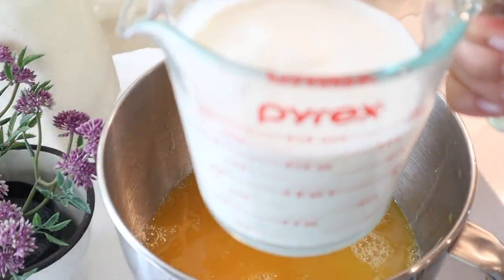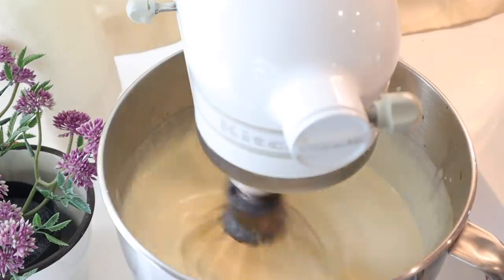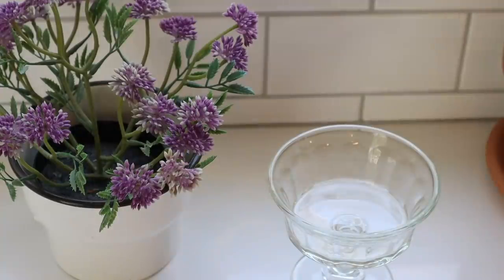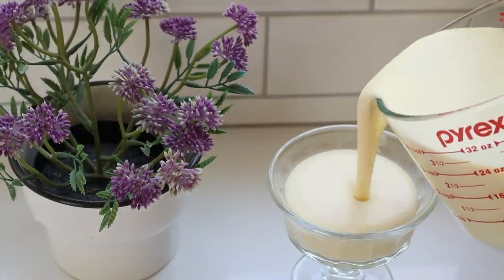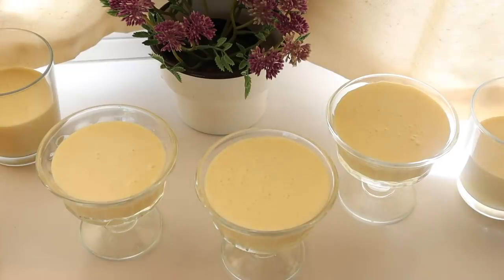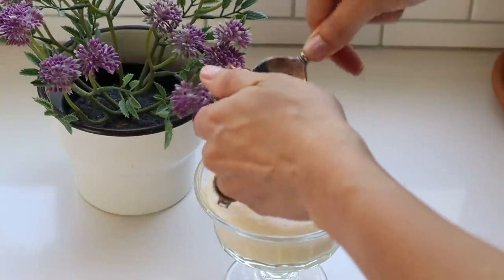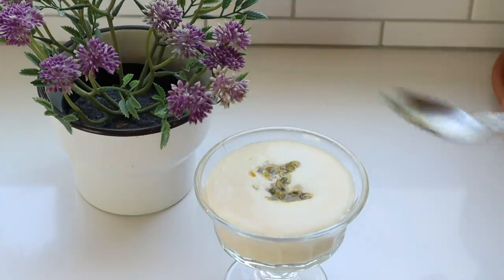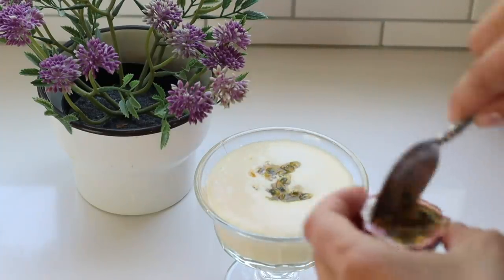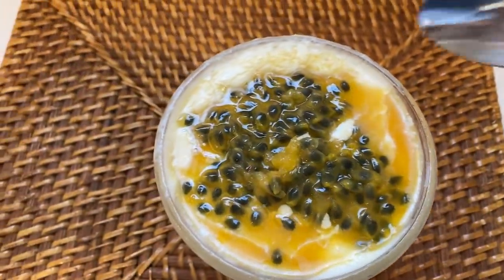You're going to add some heavy cream — I'll have the measurements down below. When you do this you're not going to get a thick traditional mousse; you'll get more of a whipped cream texture, but you could always add gelatin if you want it set really nicely. Once you get to this whipped cream texture, you can cover the individual dessert ramekins and refrigerate them overnight, or even better, freeze some of them — they were so delicious. If you freeze them, serve them right away when you take them out of the freezer.